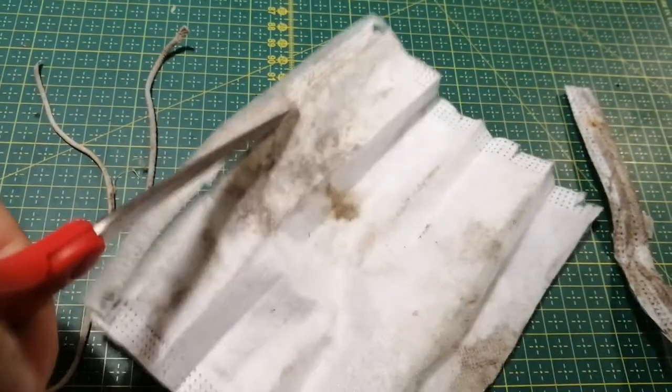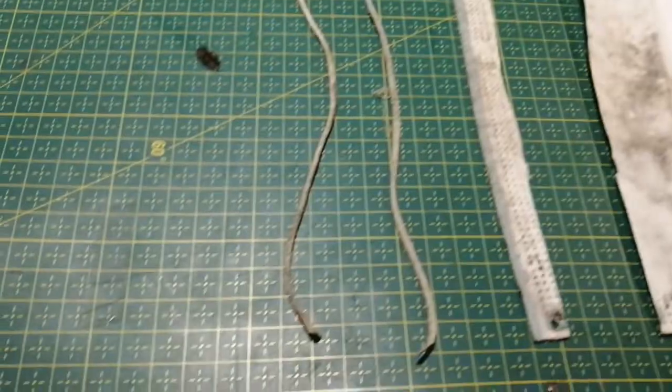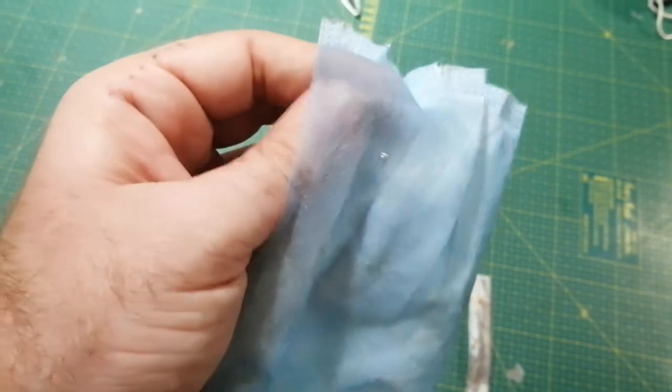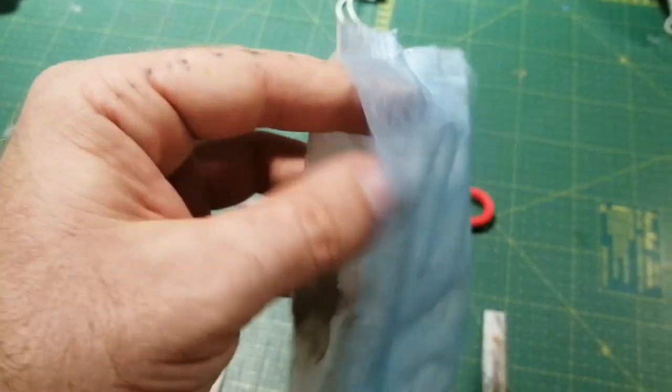Cutting is hard with one hand, but you get the idea. The straps, both ends, and then you have the three layers right here. It's the outer layer, it's supposed to block liquids.